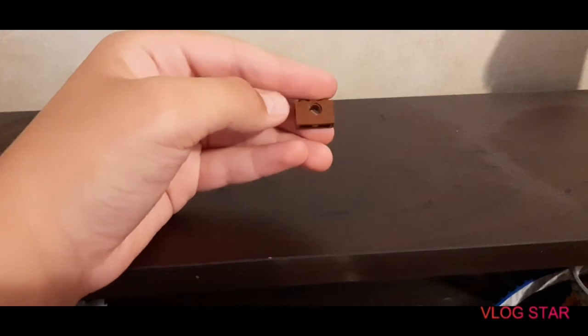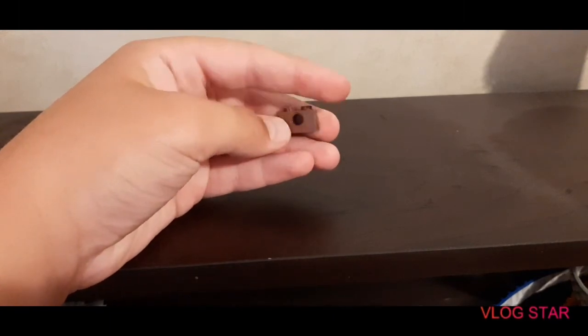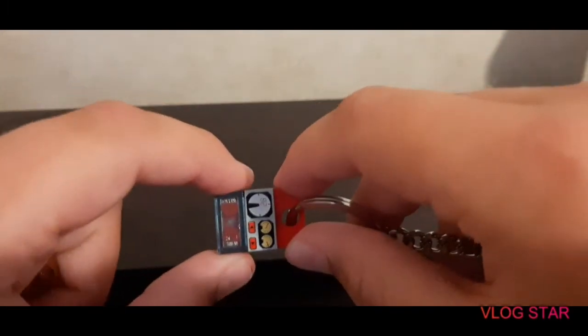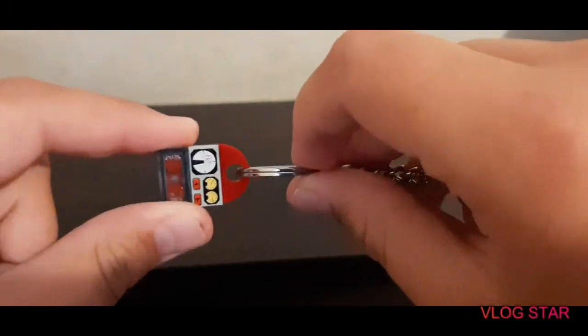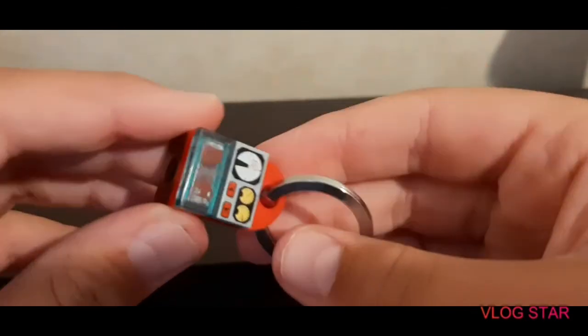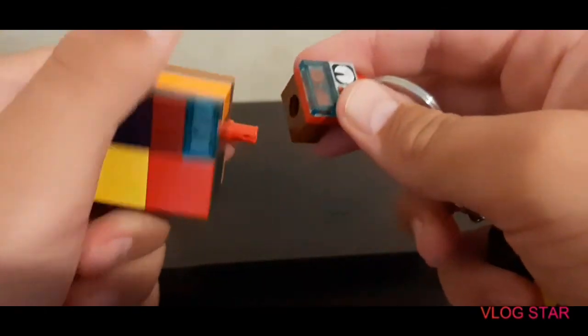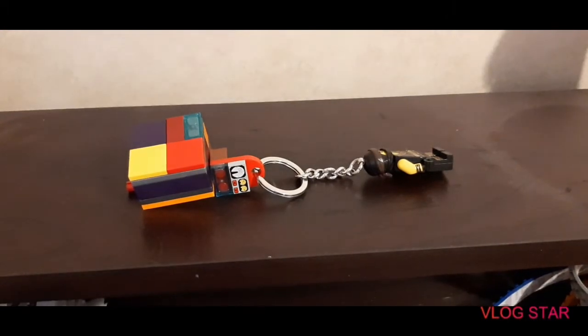Next you're going to need one of these bricks, or two of them for each side — I'm only showing one. You take that brick with the hole right in the middle of it, then you take one of these two by four modified pieces or two by two modified pieces. What makes it modified is that hole right there, exactly what I said in my last video. Put your keychain on it, and then you take the one by two and attach it right there. Slide it right in there again, and voila — you have your new keychain.